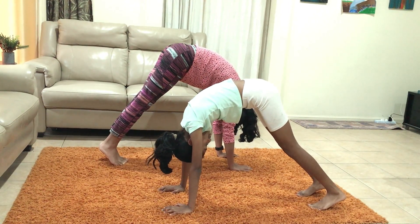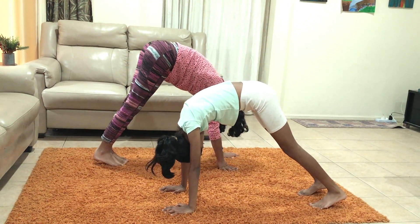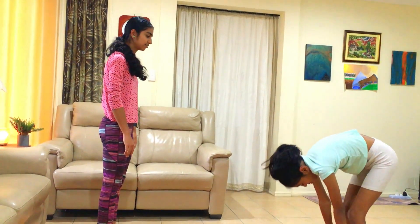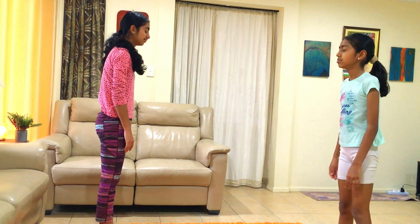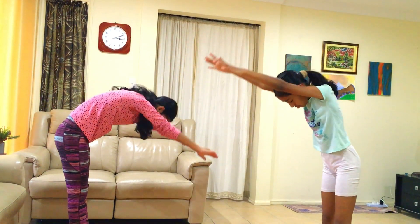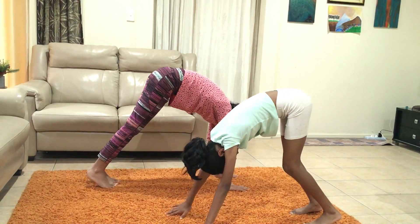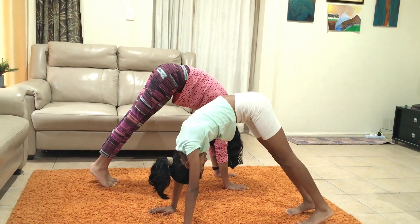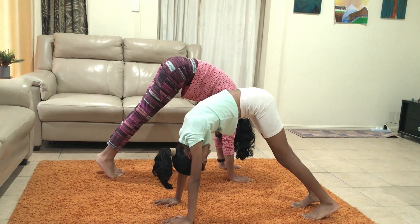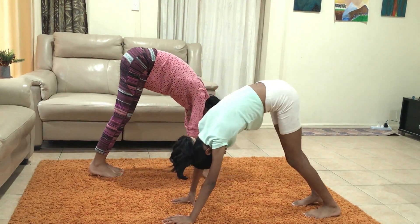Breathe in and breathe out. Breathe in, come back up. And breathe in — hands above your head and come down slowly. Walk your hands out and be the tip of a strawberry. Tuck your head in. Take a deep breath in and breathe out. Now come back up.